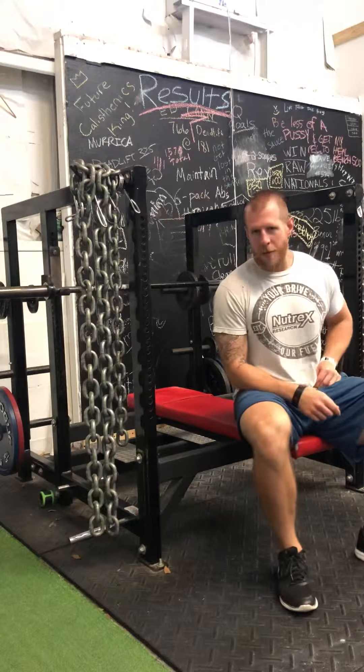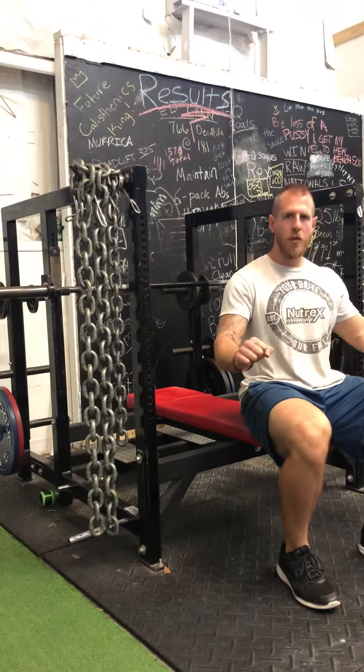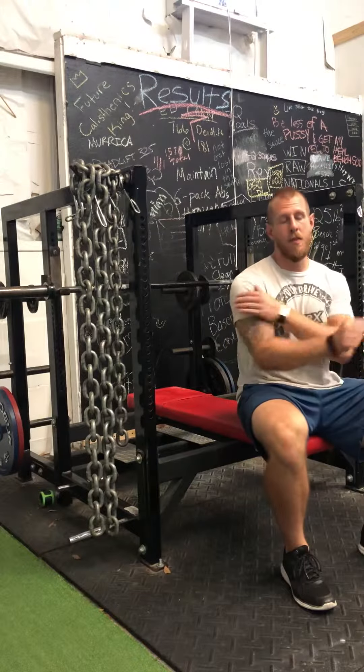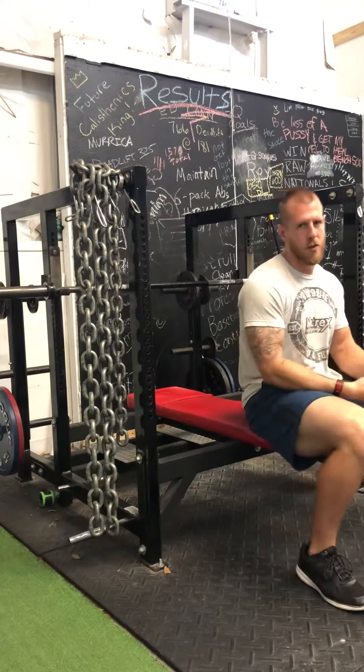Going over the close grip bench press. It's a really good tricep accessory and teaches how — because the elbows are closer — it's a little easier to feel the lat tightness you should have in a bench press. It's a great teaching tool, and if you're a long arm lifter like myself, your number one accessory is probably going to be some variation of the close grip bench press.